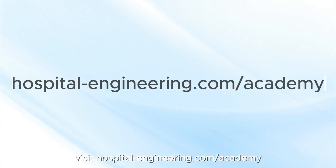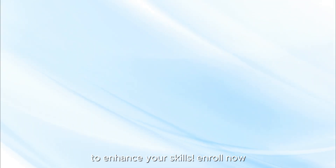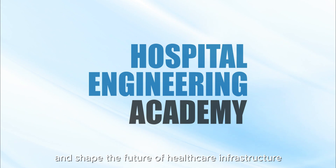Visit hospital-engineering.com/academy to enhance your skills. Enroll now and shape the future of healthcare infrastructure.